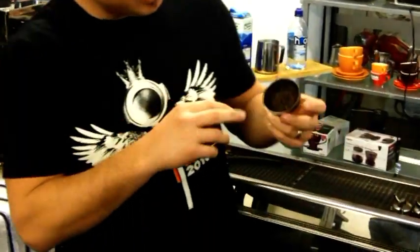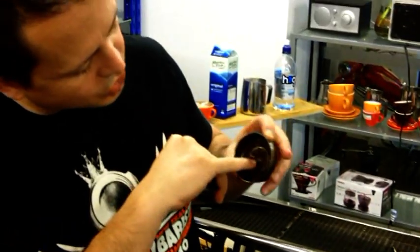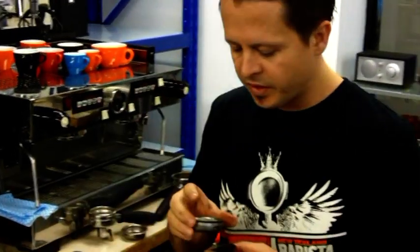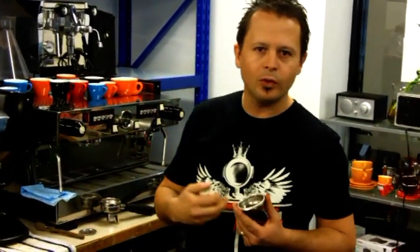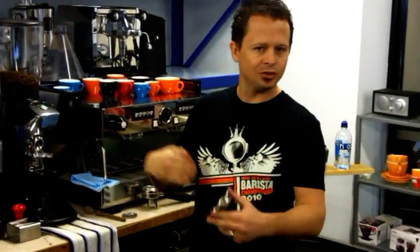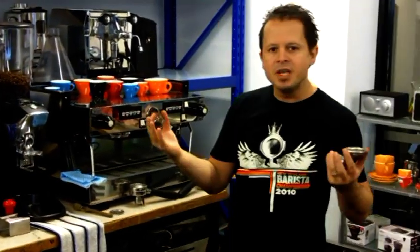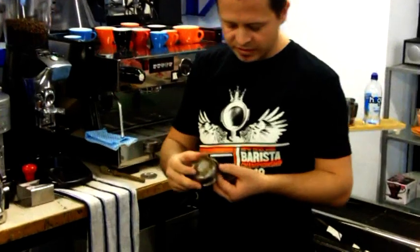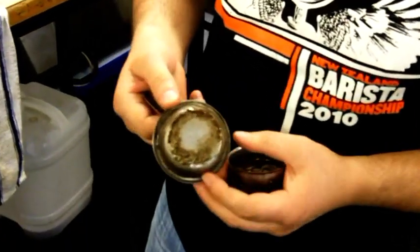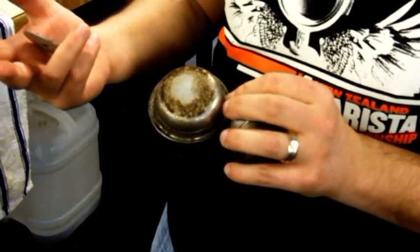As you can see, this one is really filthy — that hasn't been cleaned for a while. All the little holes here started getting blocked. Bear in mind, when you're making coffee or trying any coffee, there are so many variables you go through. It's not just a matter of grinding, tamping, extracting and doing the milk. The water temperature has to be right, your machine has to be clean — millions of little variables. If you look at this basket, that probably was sitting there a whole day and no one cleaned it.